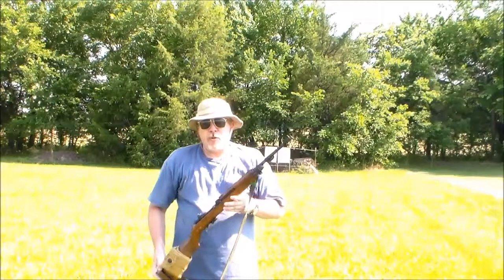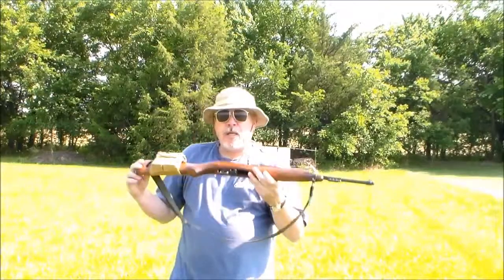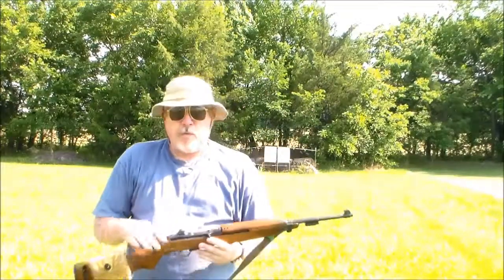This is an original World War II M1 carbine. This one is from General Motors Corporation Inland Arms — Inland Division of General Motors Corporation. You can't see it on here, but the barrel says it was manufactured in August of 1944.